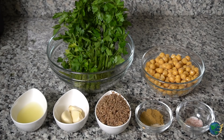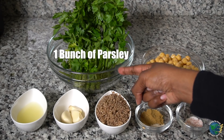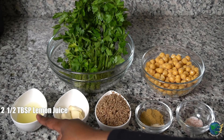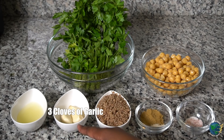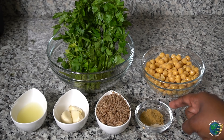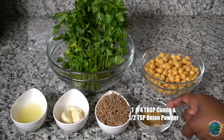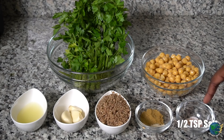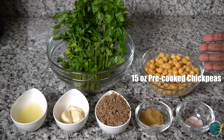For the ingredients to make our falafels, we're going to need one large bunch of parsley, two and a half tablespoons of lemon juice, three large cloves of garlic, half a cup of pecan meal, one and one-fourth teaspoon of cumin, half a teaspoon of onion powder, half a teaspoon of salt — but taste it once we make it — and 15 ounces of chickpeas, which is roughly two cups.